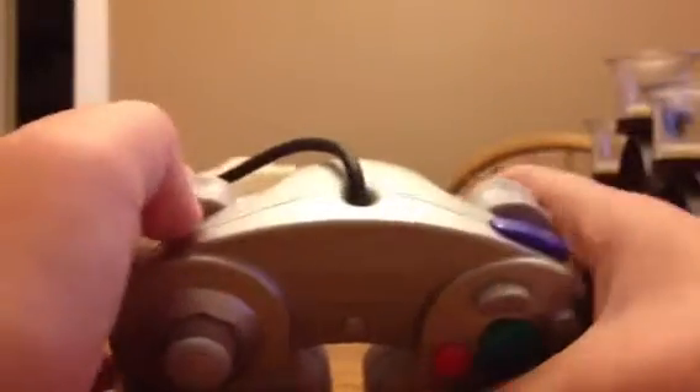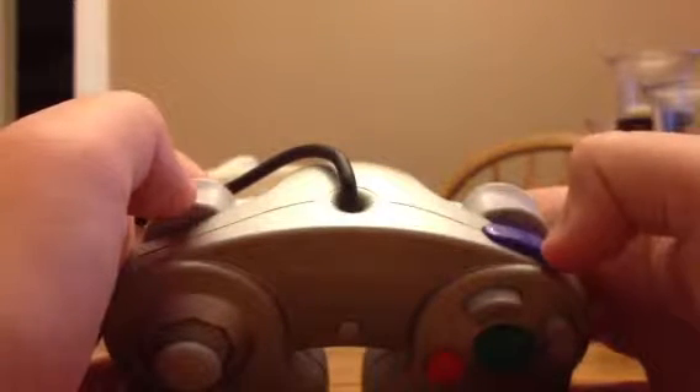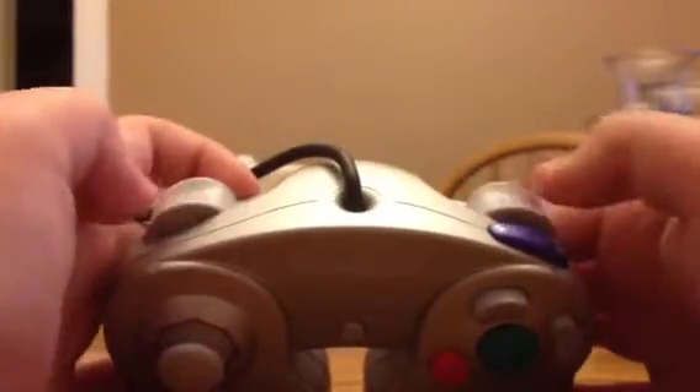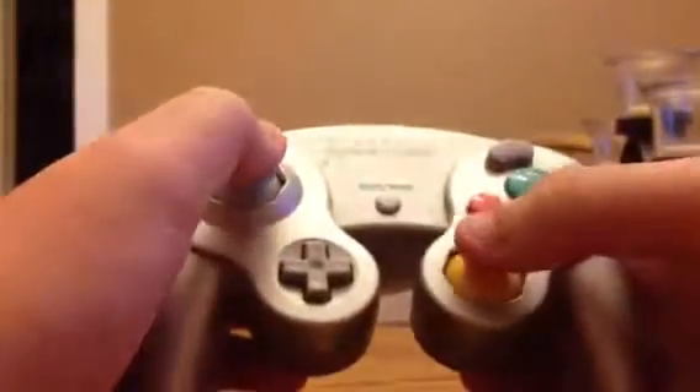Now, there were some third-party controllers that have an extra button right there — I think it's an X button or a Y button or something like that. They have L and R, and they have wireless ones too.